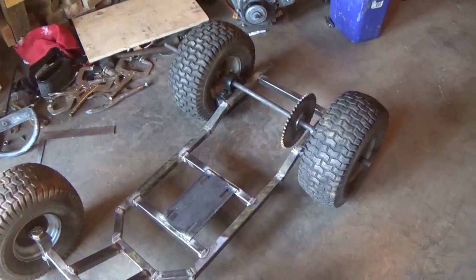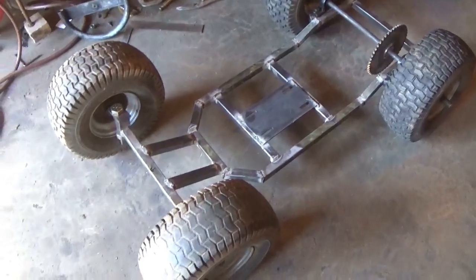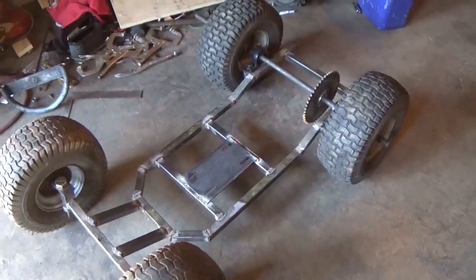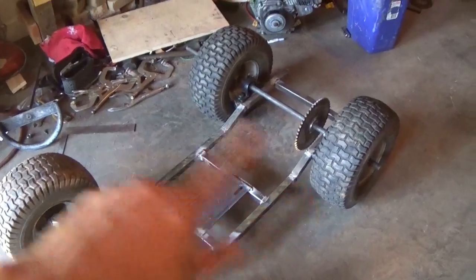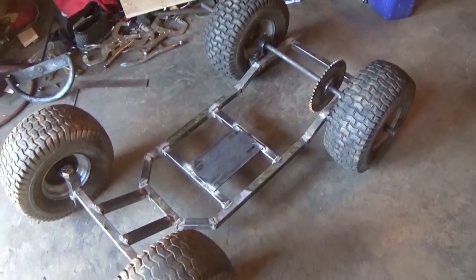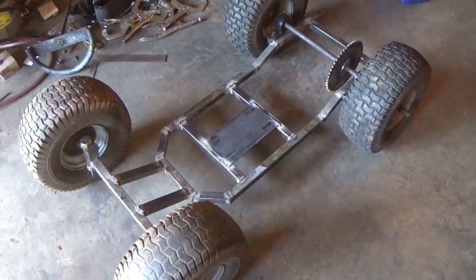This is probably the end of part one. Part two is going to be more on the frame, finishing everything up, and welding the back axles. Thank you for watching, subscribe, and have a nice day.